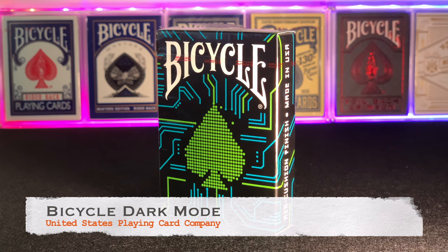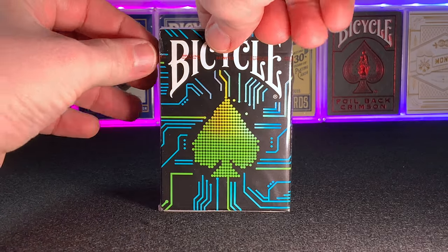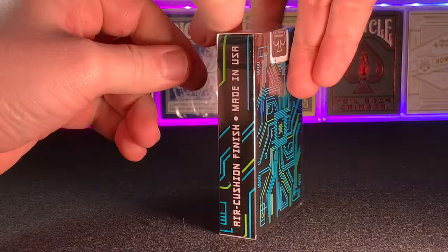Hello and welcome back to another episode of Cards Unboxed. Today we're going to be looking at the Bicycle Dark Mode deck printed by the United States Playing Card Company. The deck was released in 2020 and as the name suggests is themed as a nod towards the digital age and the dark screen options on computers and smart devices.